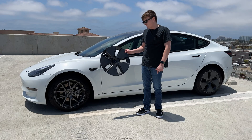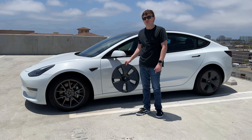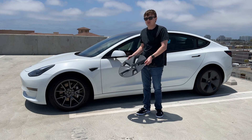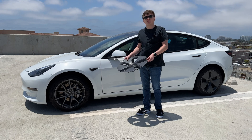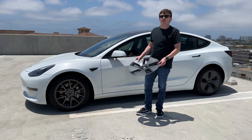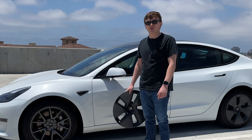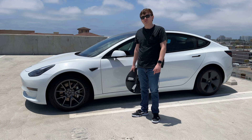Tesla provides these wheel cap covers to help with efficiency by reducing drag on the wheels when they're spinning. The improvement to efficiency increases more depending on how fast you're driving, but supposedly these aero cap covers provide between 3% and 5% improvement to efficiency. I'm going on a road trip down to San Diego this weekend, so I thought it would be a great opportunity to test how much efficiency is gained by having these wheel cap covers on.